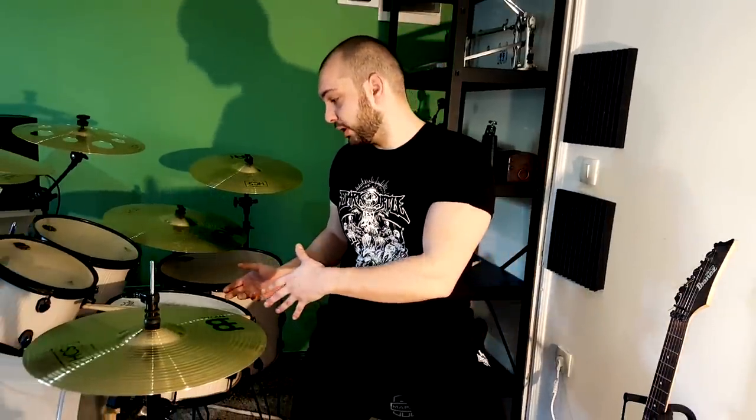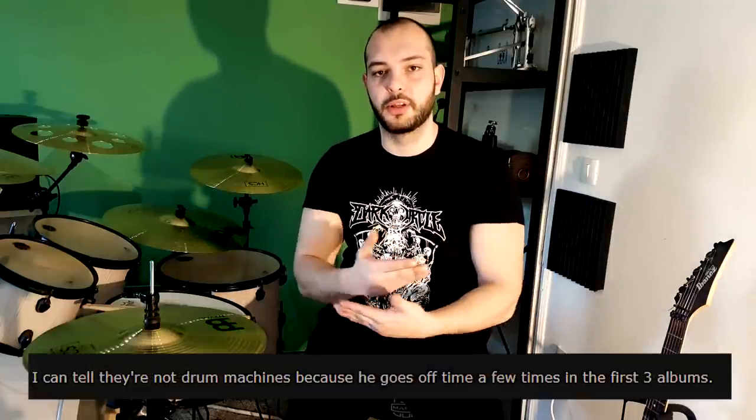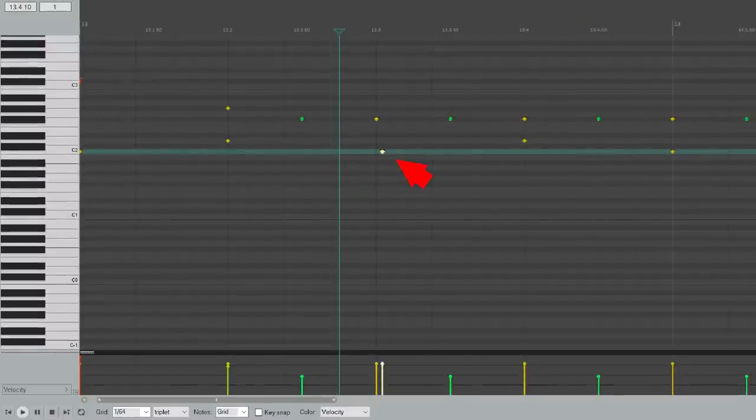But before we go into recordings, I just want to address the rumors about whether he actually recorded drums. I don't know, we can never tell. I'm 50-50 about it and I don't want to get attacked by him. But the main argument that he did record real drums is that he went out of tempo on some drum parts. But I can tell you from my experience that when I actually use drum machines and drum software, I actually went out of tempo on purpose on my digital audio workstation — on drums on purpose — because it actually creates some rawness. And you know me, I'm saluting mistakes in Black Metal highly.